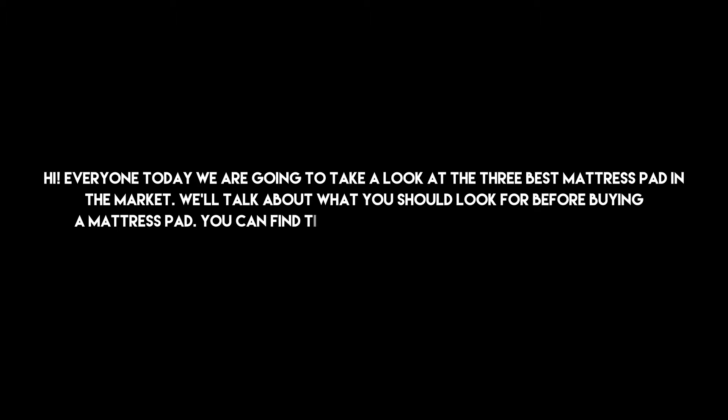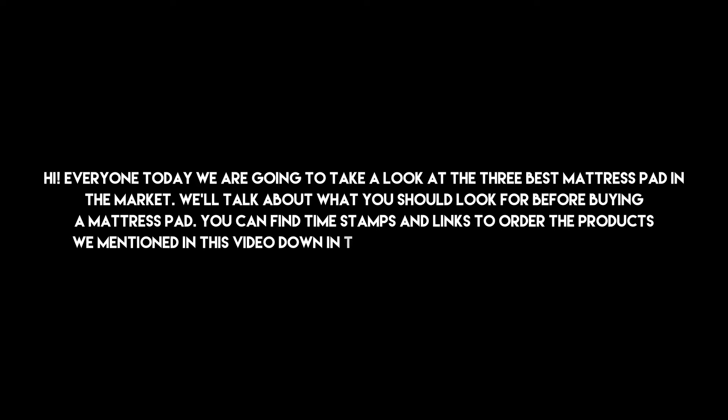Hi everyone, today we are going to take a look at the 3 best mattress pads in the market. We'll talk about what you should look for before buying a mattress pad. You can find timestamps and links to order the products we mentioned in this video down in the description below. Let's get started.